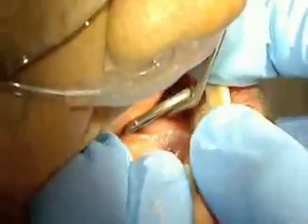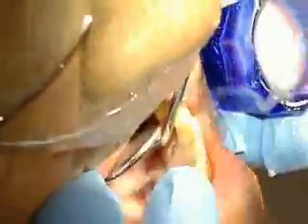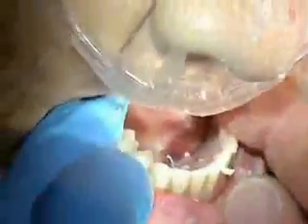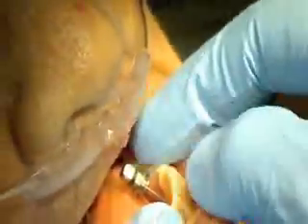The prosthesis is now placed in the oral cavity and held against the soft tissue, while cold cure is placed around the titanium sleeves. After the cold cure has been placed around the titanium sleeves, the prosthesis is held firmly in position until the cold cure has set.